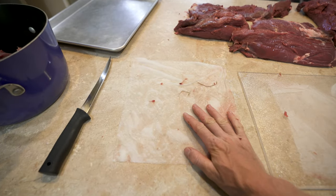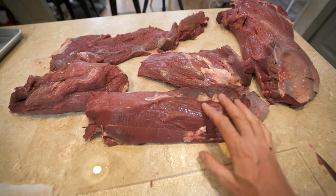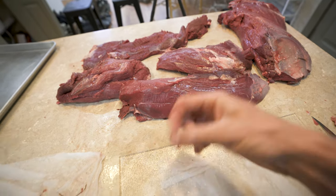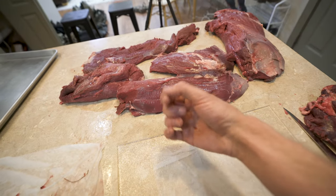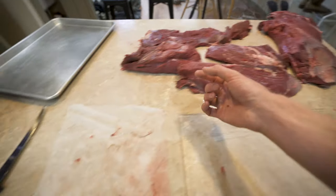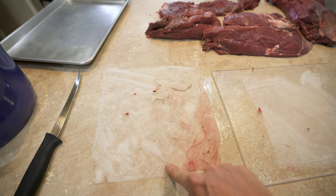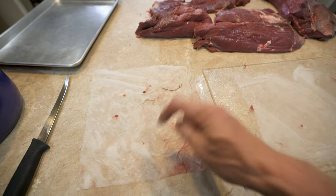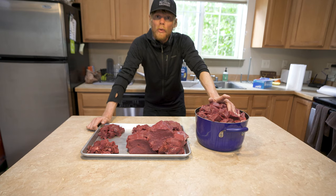My second trick: another wet piece of paper towel. When I'm plucking little pieces of hair and stuff off the meat, it'll get stuck to my hands and I'll be trying to flick it in the garbage but it just sticks to my fingers. Instead, I can just come over to the towel and wipe it off right on there. A wet paper towel — it just comes off and stays on the towel.